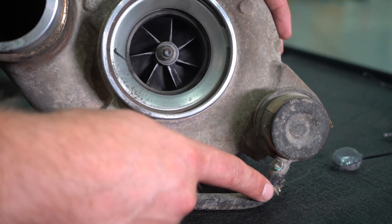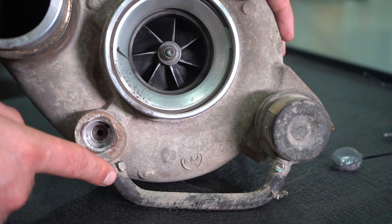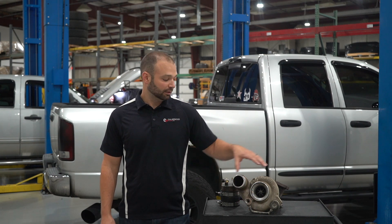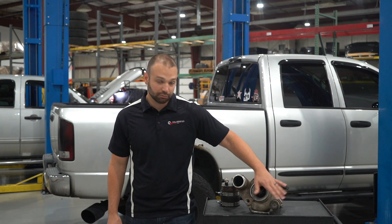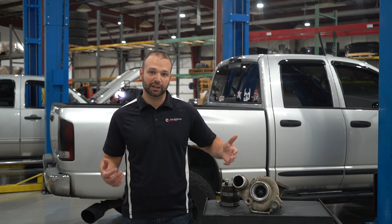Next, after inspecting the compressor wheel, check the hose that goes from the compressor cover to the wastegate can. Often times they get burned, damaged, or leak. If the hose looks good, leave it alone. If it looks burned, damaged, torn, or leaking at all, replace it.